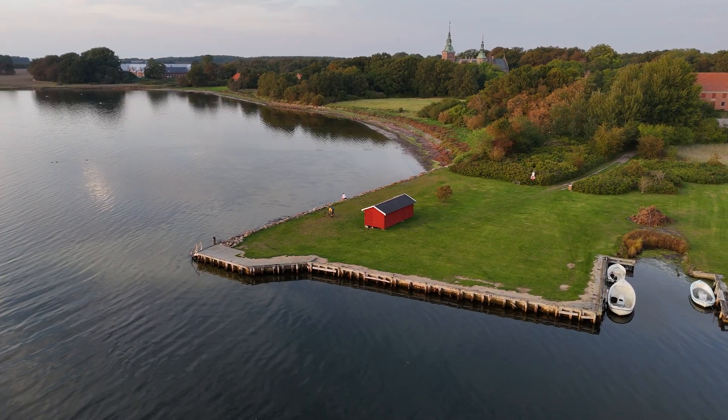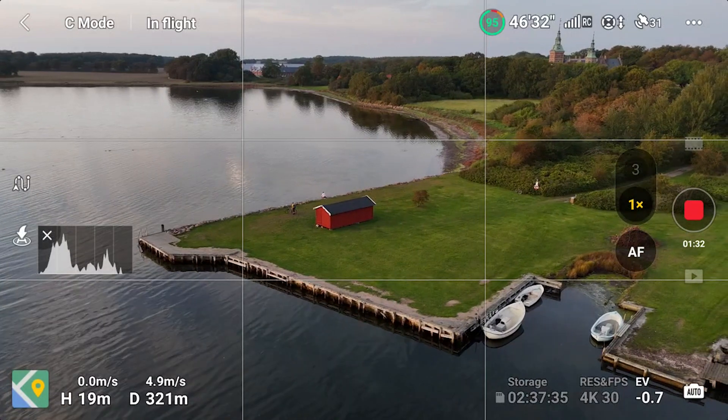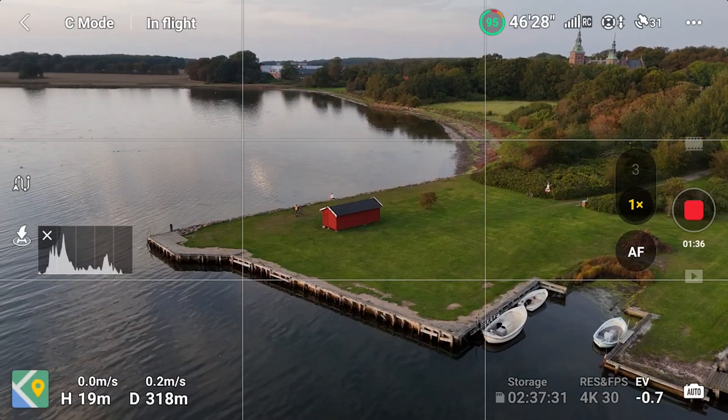This is, of course, something that would get a lot better the more that you practice. You can also do stuff like putting it down in cine mode, which will sort of slow down the stick responses.